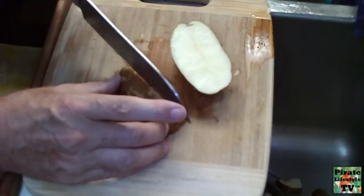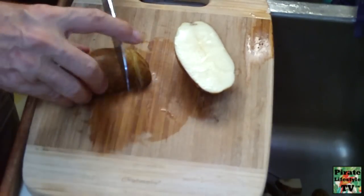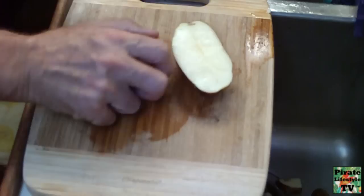This recipe is soooo good, I even got it published in a magazine not too long ago.